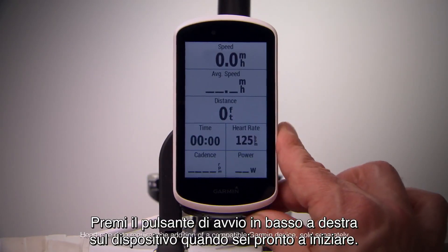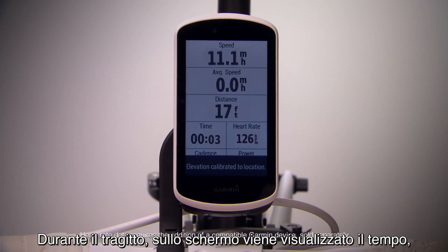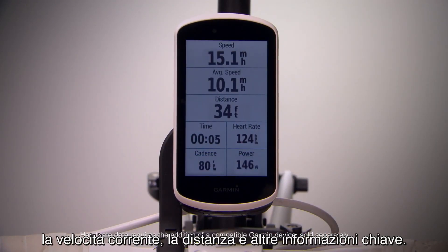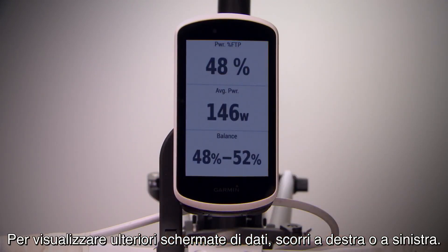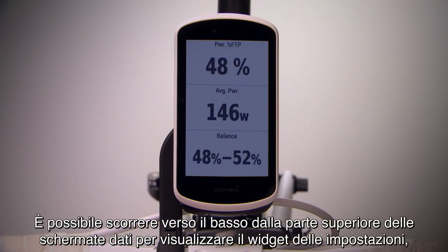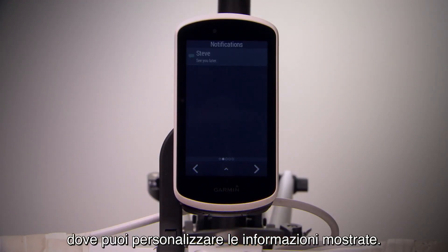Press the Start button on the bottom right of your device when you're ready to begin. While you ride, the screen displays your time, current speed, distance, and more key information. To view additional data screens, swipe right or left. You can even swipe down from the top of the data screens to view the settings widget, where you can customize what information is shown.